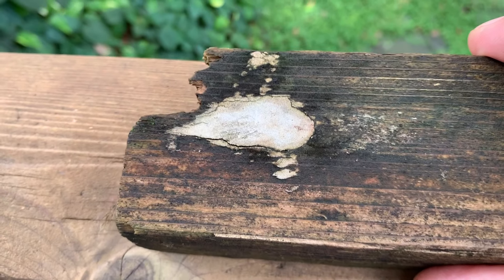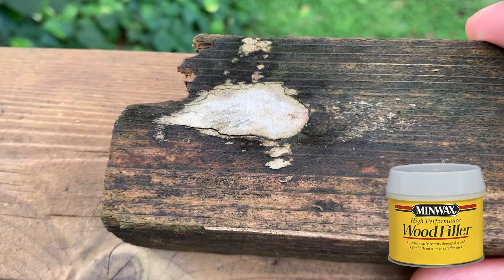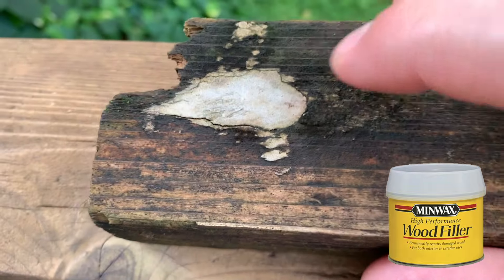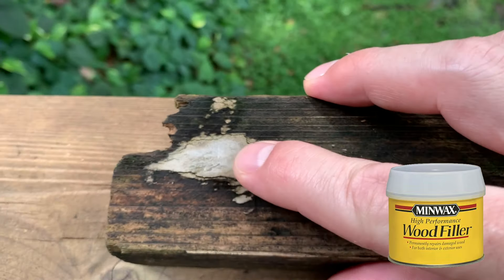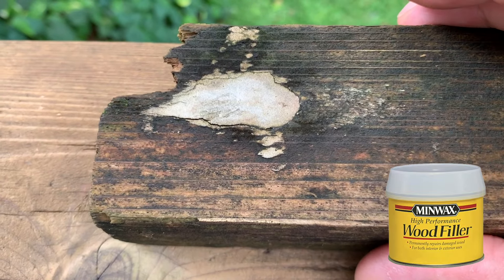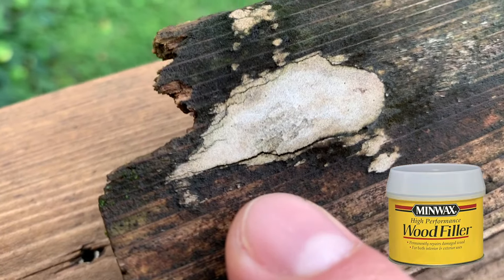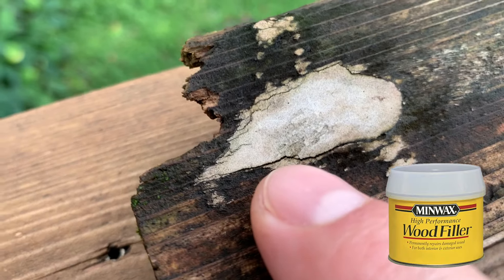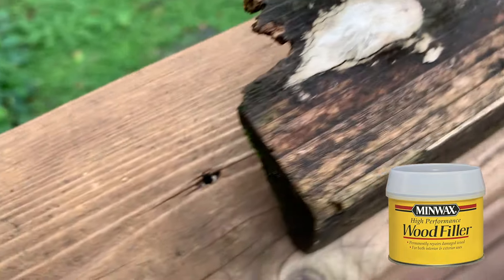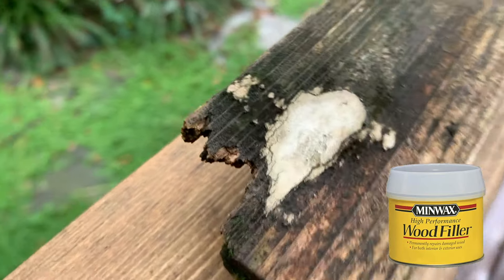This right here is Minwax High Performance Wood Filler, which strangely did not perform quite as well as the regular wood filler. This is a styrene resin, kind of like a Bondo-type product — it's two-part and smells pretty bad when you put it on — but it is a very hard repair and a little more resistant to algae, mold, and mildew growth. It's a little too rigid for the wood, as you can see there are some cracks along the edges, a little more than some of the other wood fillers. Not quite as bad as the MH Ready Patch, but I think it held up pretty well for what it was.